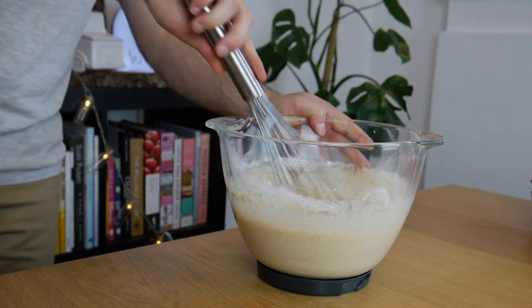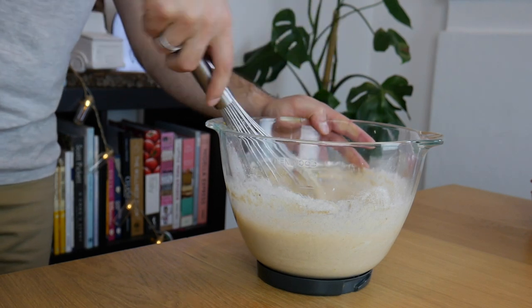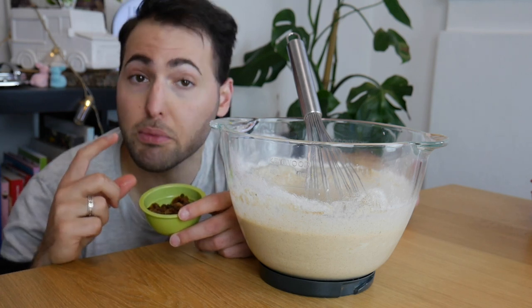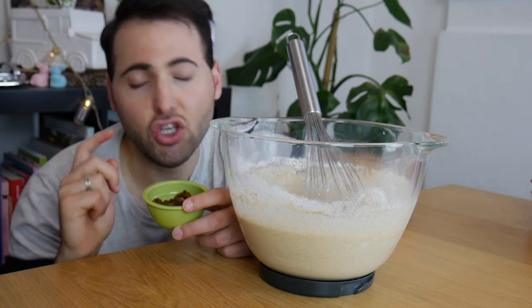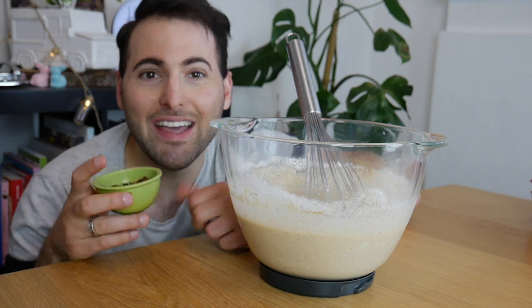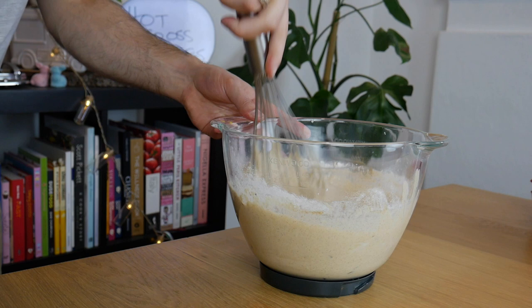Don't worry if it's a little lumpy — lumps are your friends. It means you haven't overworked the batter and you won't get gross hard chewy waffles. Now we're going to mix in about half a cup of currants that I've just soaked in a little bit of boiling water. That's just to soften them up so they're not too dry and crispy in the waffles. This is all I had left so we're making do. Fold those gently into your batter.